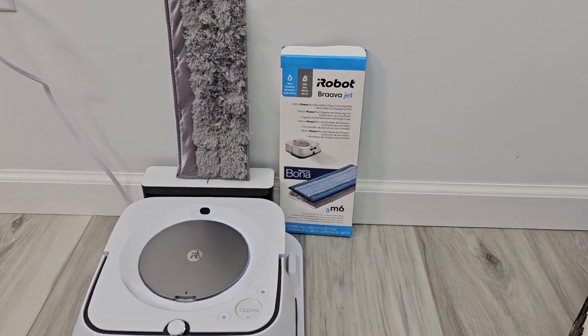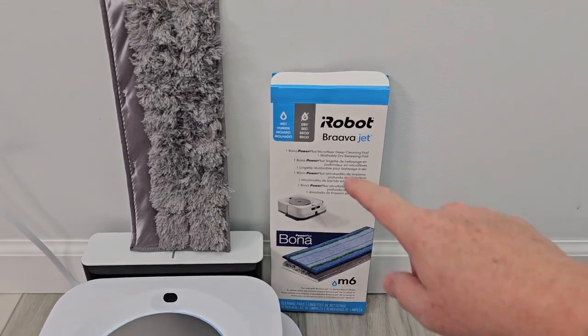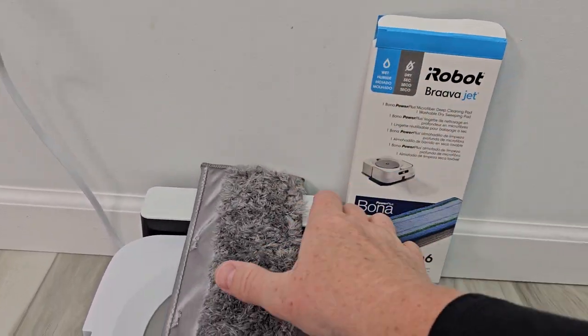Hello everyone, this is Just A Dad. Today I'm going to do a review on this Bravajet M6 cleaning pads. So we get one wet pad and one dry pad. Here's the dry pad.